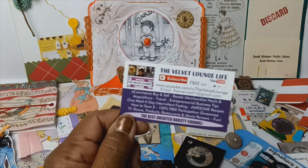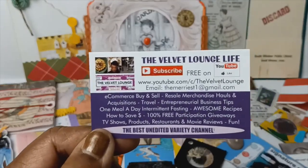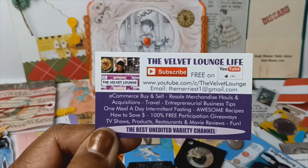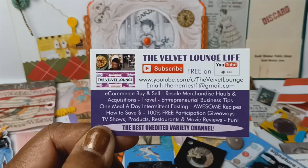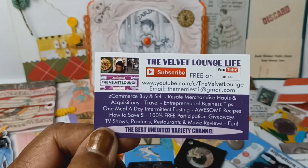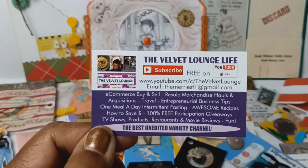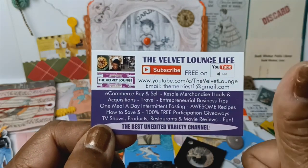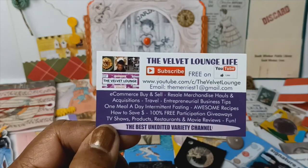But thank you guys so much for tuning into the Velvet Lounge Life. Remember that your health is your wealth and without your health you have absolutely nothing. So please take care of yourselves, hit the subscribe button — please do me that favor. Also leave a comment down below, and if you want to hit that like button, that would be appreciated too. Be well.